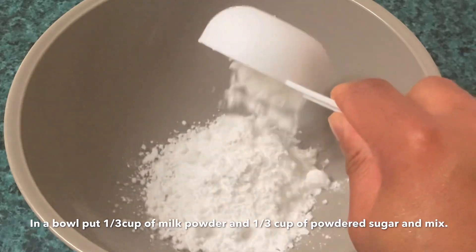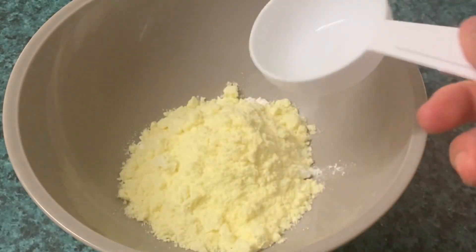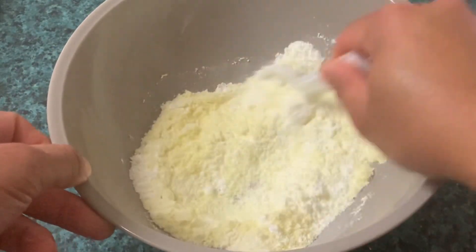Habang pinapaalsa natin, prepare na natin ang kanyang toppings. Sa isang bowl, maglagay tayo ng 1/3 cup na powdered sugar at 1/3 cup na powdered milk. Pagkatapos, haluin lang natin ng maayos.